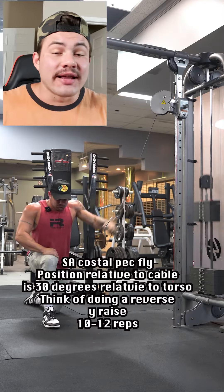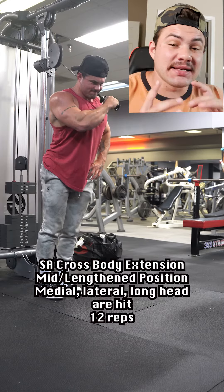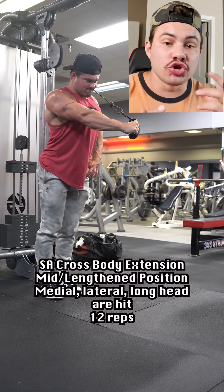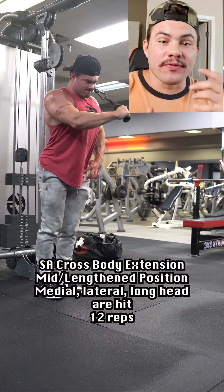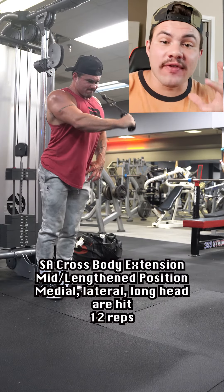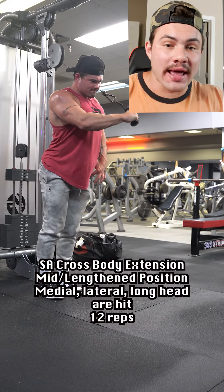I definitely would recommend giving it a try. The final exercise was a single arm crossbody tricep extension. We're targeting the triceps in the lengthened to mid position here, because there's the most joint torque as the cable reaches 90 degrees of elbow flexion and extension, then drops off as you exceed that point, hitting all three heads of the triceps: medial, lateral, and long head.